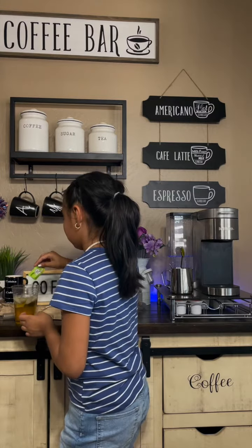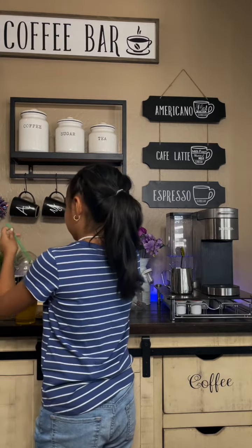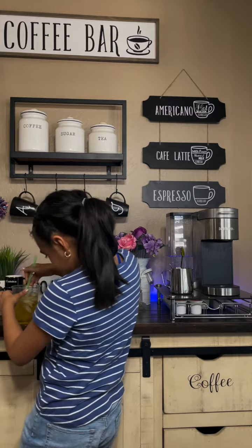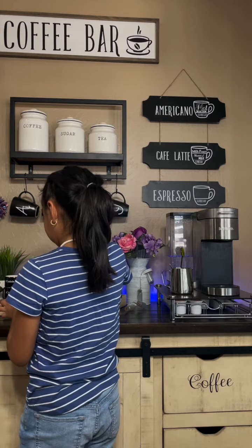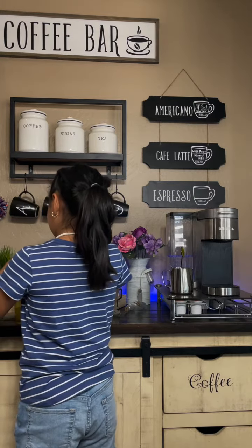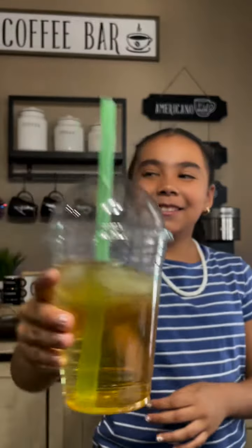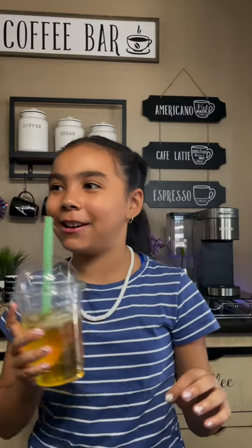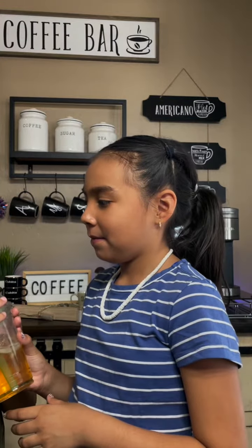Pour it in, and now I'm gonna mix it. Put this on and voila! Ice in here. Mmm, delicious. Perfect for a hot summer day. Bye, hope you enjoy this video.